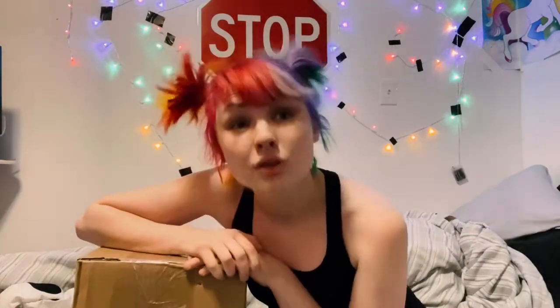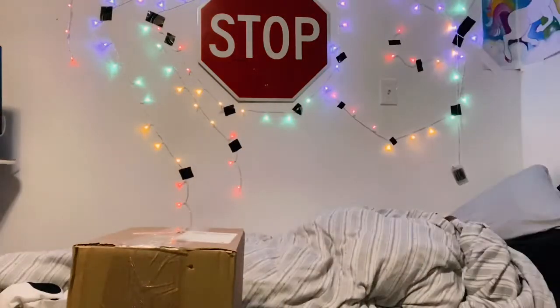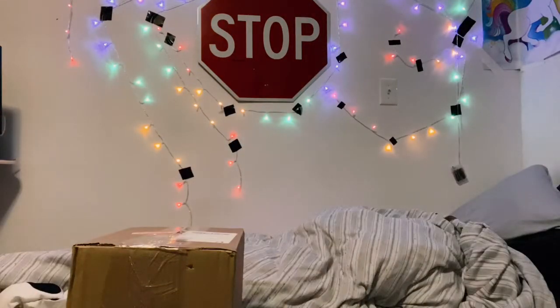I'm 99% sure that's what's in this box, but I do have a few things coming and I don't think any of them should be this big. Let me get something to open this up real quick. I can't find anything. Today's opening tool will be this screw I found on the shelf over there.